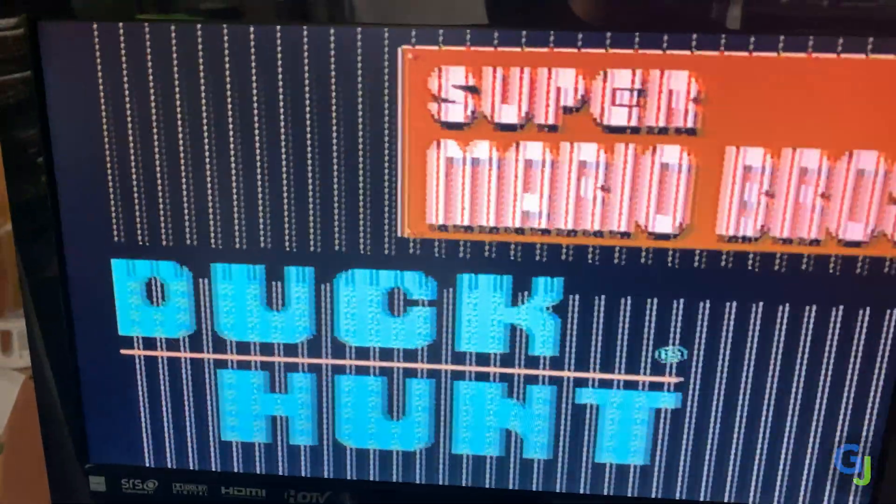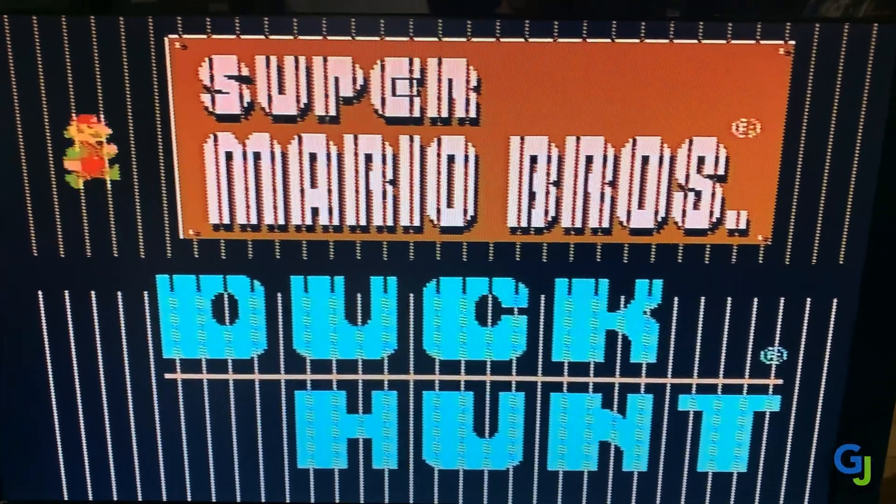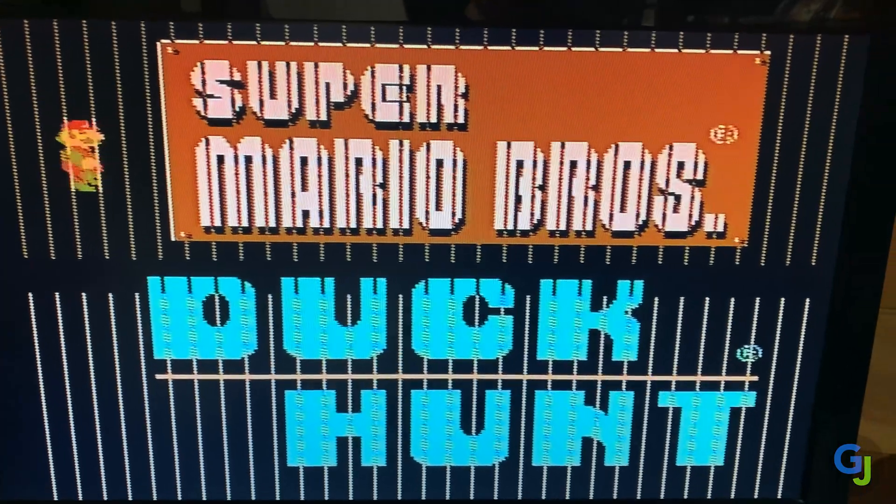Does your NES console play games but have these weird lines displaying when it does? Mine too. Let's see if we can fix that.